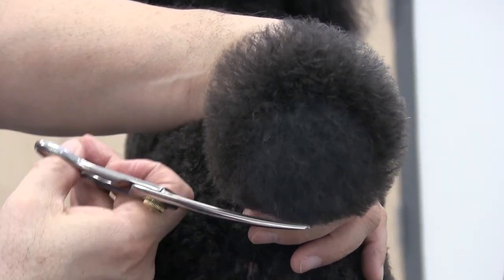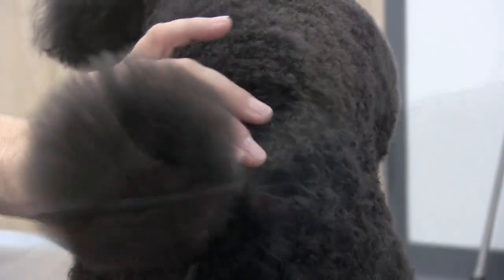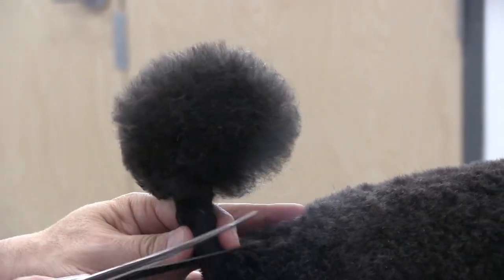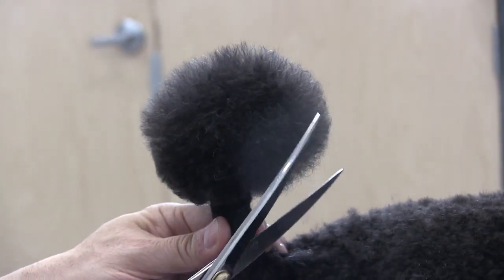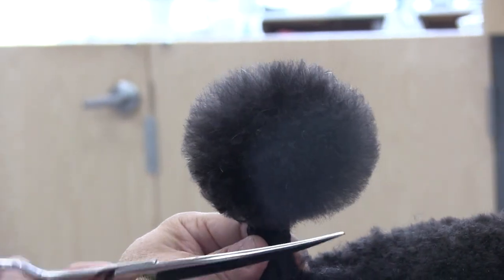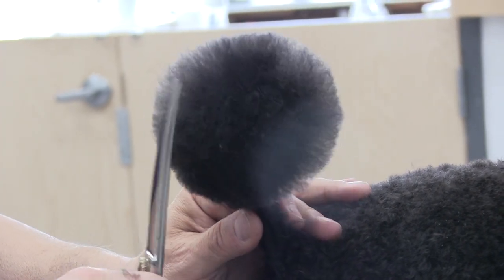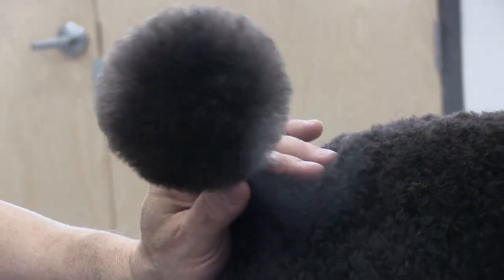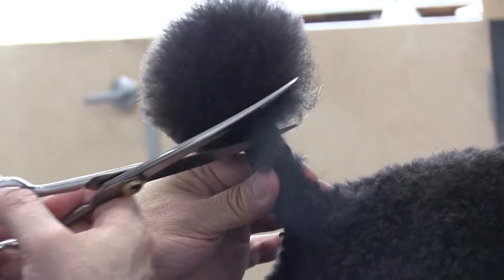Jax has come a long way — he wasn't always this still, but this is about his sixth grooming and he's really, really doing great. I'm just fluffing out any little excess hair that I see and trying to do as good a job as I can.